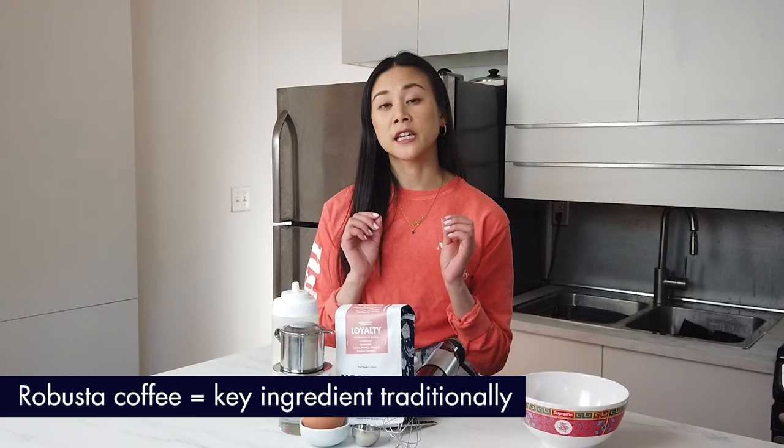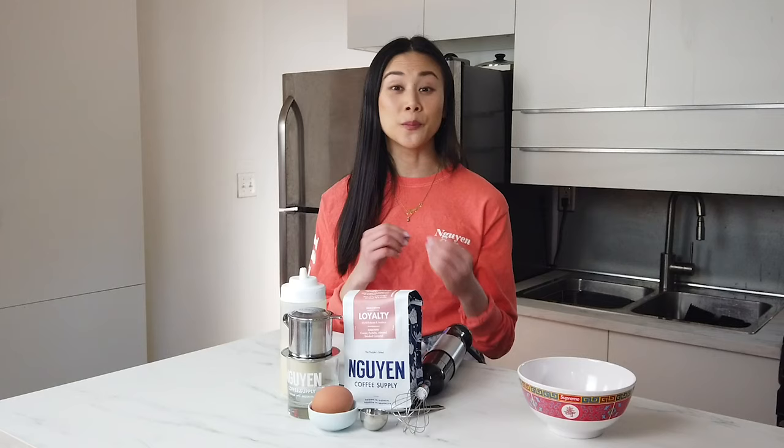It's really important to note that a key ingredient for Vietnamese egg coffee is Robusta coffee. The Robusta coffee has a really bold and nutty profile that complements the egg mix perfectly.